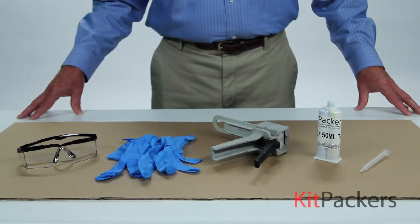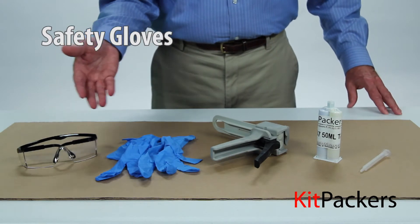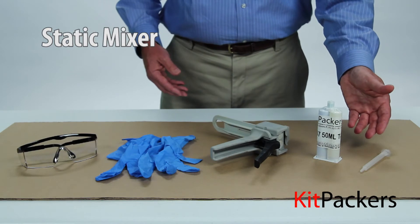You will need the following items: safety glasses, safety gloves, manual gun, 50 mil cartridge, and static mixer.